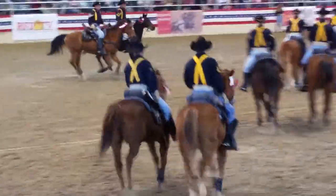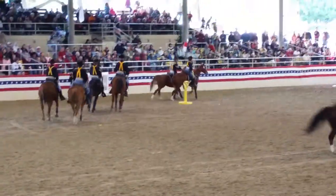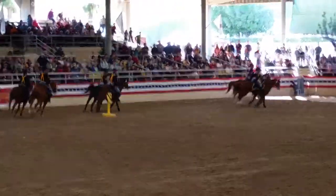You are now watching the criss-cross, which has formed two columns of troopers galloping at full speed in opposite directions, thereby crossing paths at the center of the course.